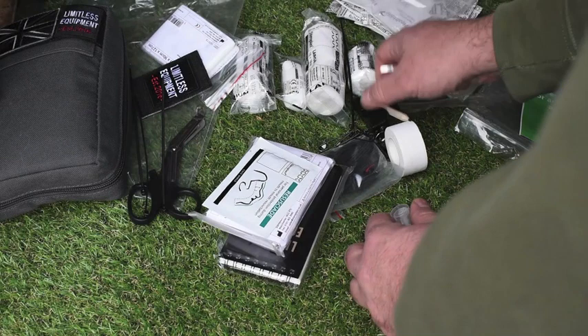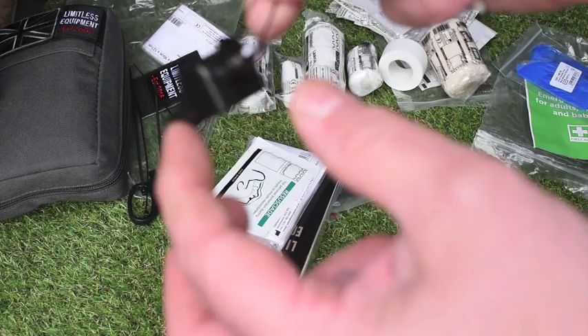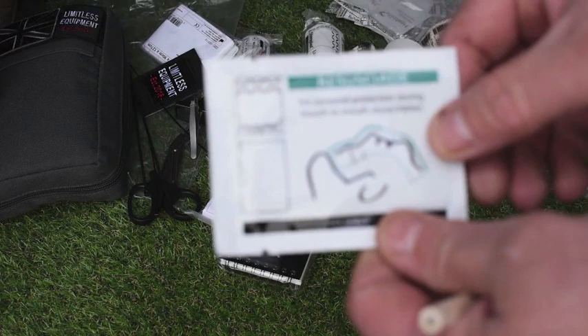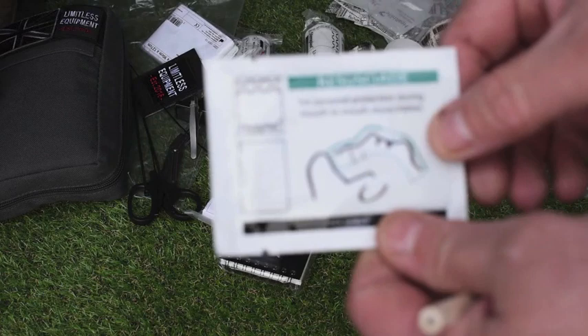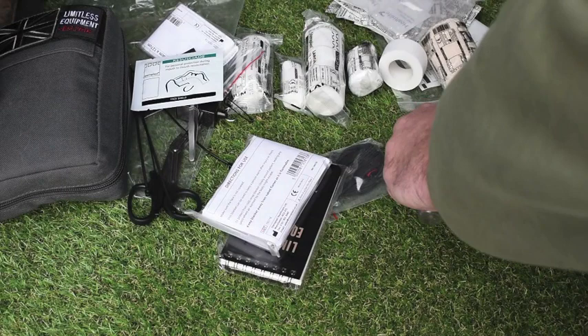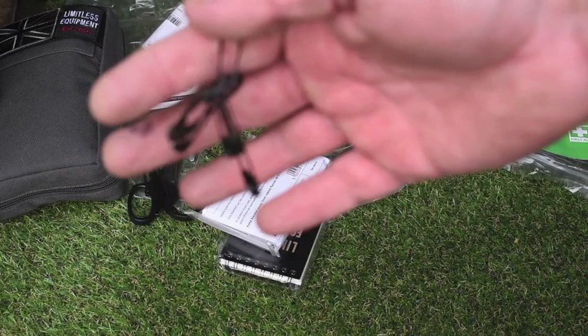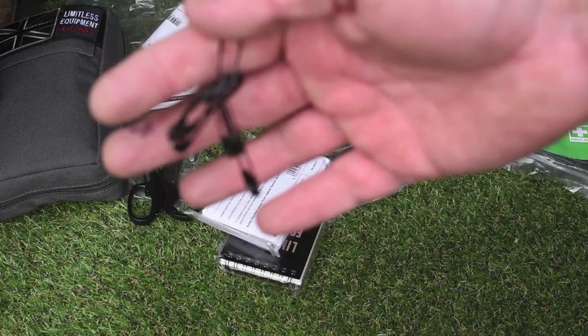Don't forget this was made by a survival company, so it has elements in it that you would need. The whistle — nice and loud. Safety pins with it too; you can attach them to your clothing if need be. Tweezers, quite often overlooked — they're there. A rebreather mask. I carry lots of these; you can pick them up free from the Red Cross and places like St. John's. Different size safety pins — always good. I've given safety pins from my first aid kit to members of my family at weddings and christenings when they've had a wardrobe malfunction. They're always handy for other things besides first aid.